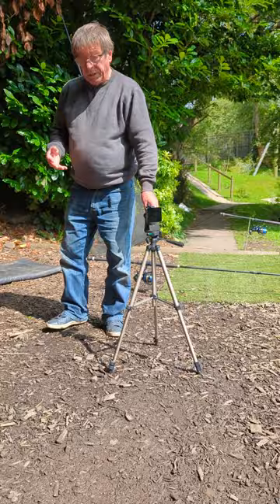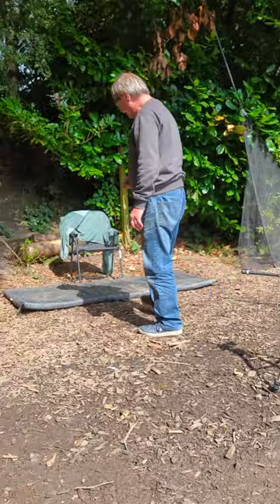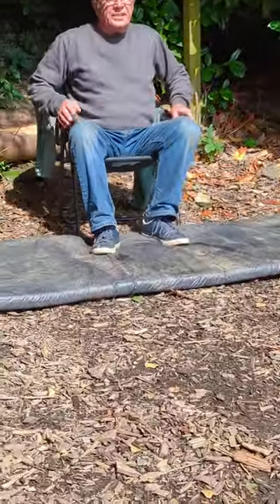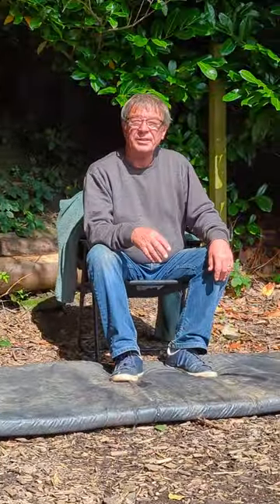If you're wondering how to get your pictures to take, put it on selfie mode. Depending on the model of your phone, you can say 'Hey Google, take a picture', or you can download an app. There are plenty of apps on the App Store or Google Play Store that will automatically set the camera off with a voice command.